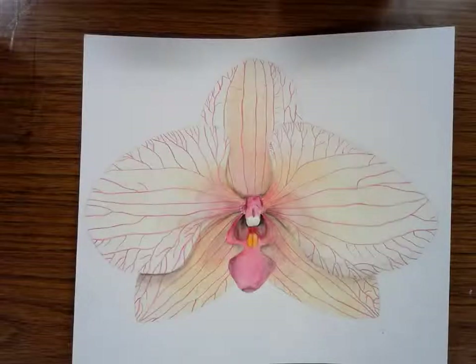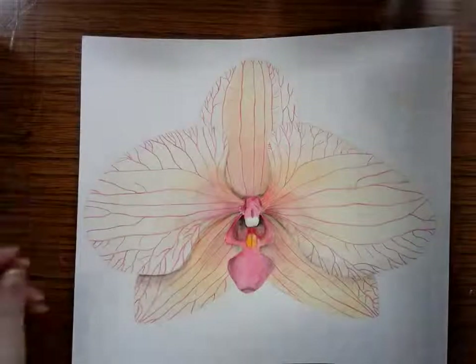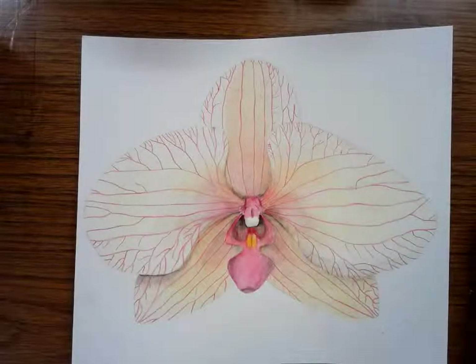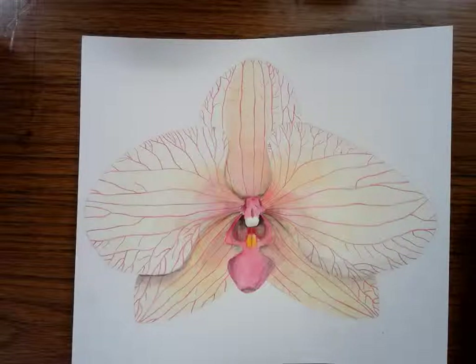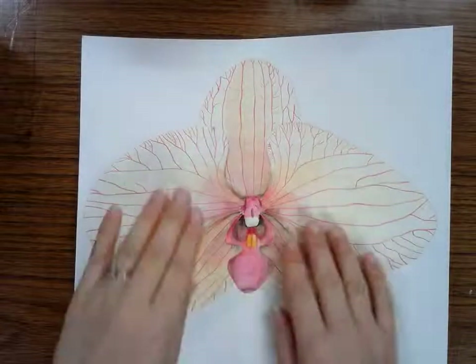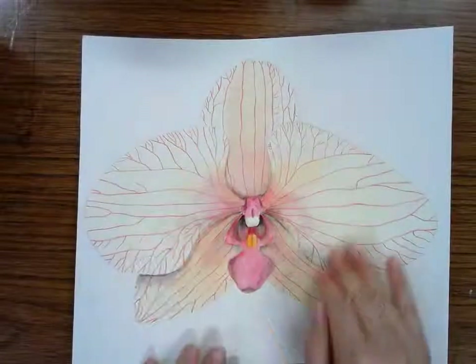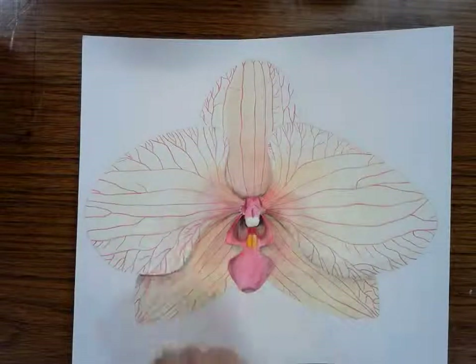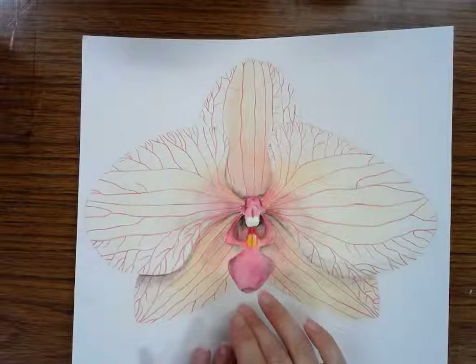The next thing you're going to do on your project is make the background, and it's going to be a little tricky. You're going to have to be very careful. You do not want to have any water get on your actual flower or the petals that you already drew. You are only going to put water on the parts you haven't done yet, because the parts that are dry, it's a lot less likely that the paint is going to accidentally spread to them.